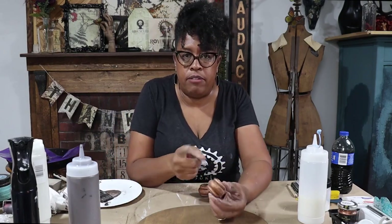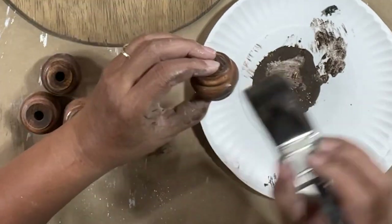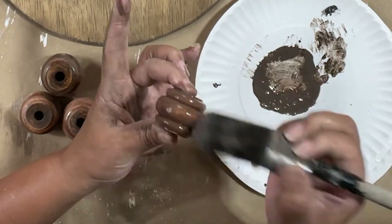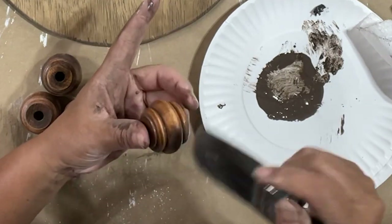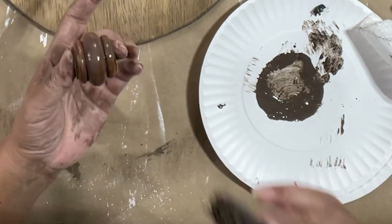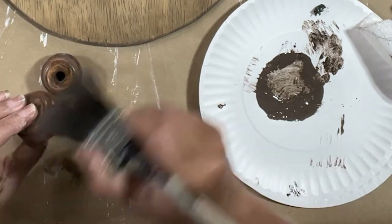Now that I've sanded off the majority of the finish — all of the shiny bits — I have raw wood. This color is more pleasing, it looks more modern. These are super warm and I want to tone them back a little bit, so I'm going to take my glaze and go over these. Because I took off the majority of the finish it'll absorb the glaze, and that'll help knock back some of that warmth. I'm going to almost paint these using this glaze with a relatively dry brush.